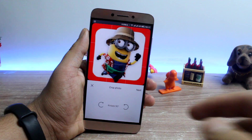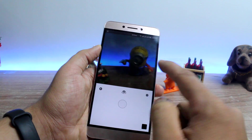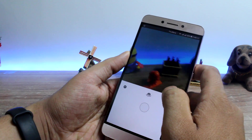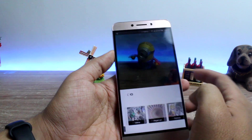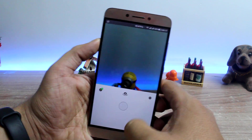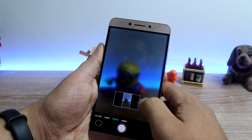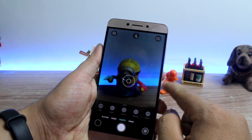The very first tip would be to not use Prisma's built-in camera. Prisma's built-in camera lacks HDR mode, night mode, white balance correction, and manual mode. All you can do with Prisma's built-in camera is turn the flash on or off. So if you really want to create a work of art, you need solid base photos to start with, and the only way to get that is through your stock camera app.